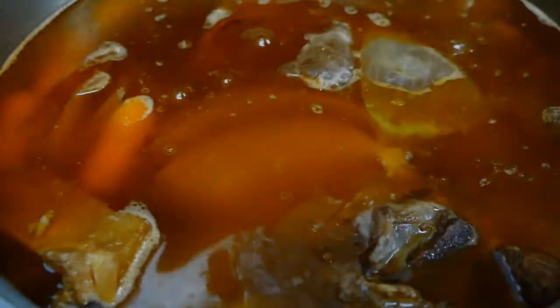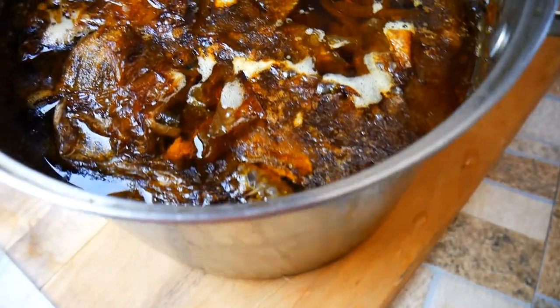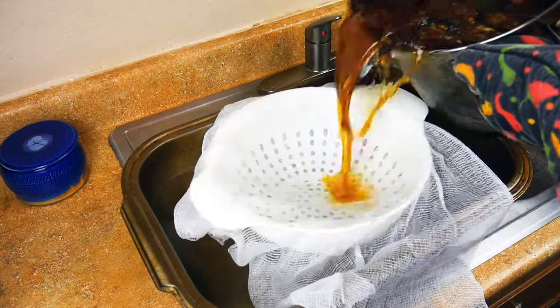We're going to cover everything with water, bring it up to a really good boil, get everything going, and cover it. Covering it's key — we're not reducing the sauce right now. We're cooking it for 48 hours to bring all the flavor out. You can go longer if you want, and you're going to have this deep, rich flavored stock that, like I said, in culinary school we called it liquid gold.